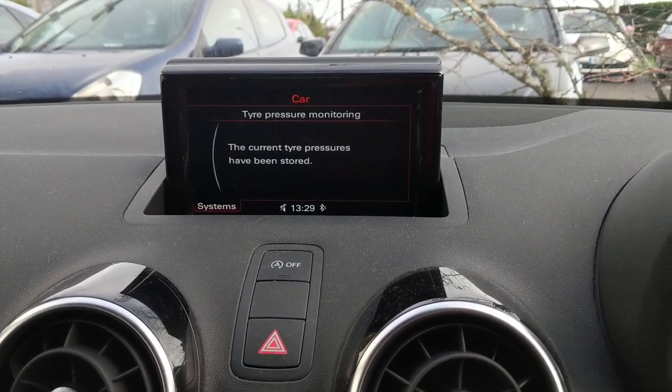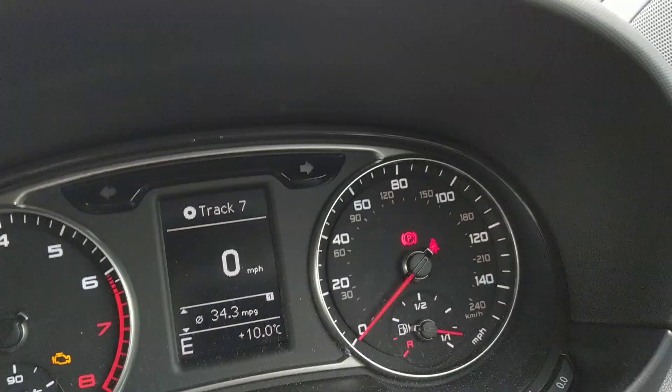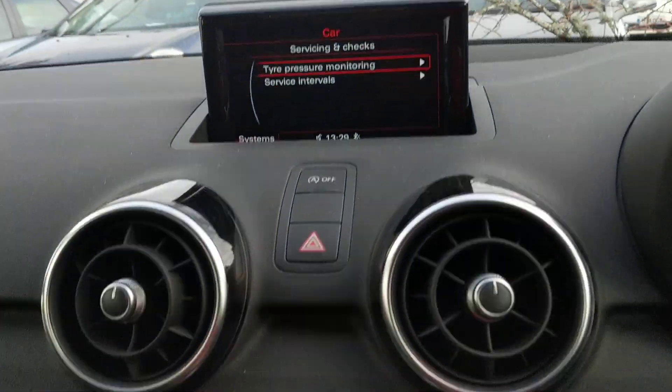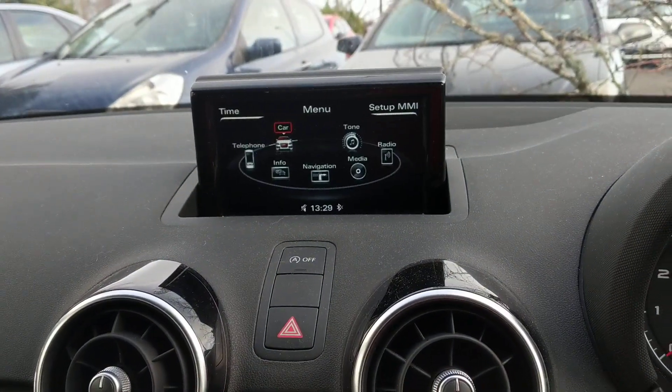The values have now been stored. You'll notice the display is back to normal and the tyre light has gone out — and that's how you do it. Now just press back, back again, and back one more time and you're back to the menu.